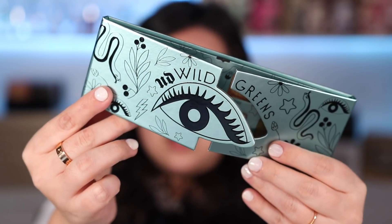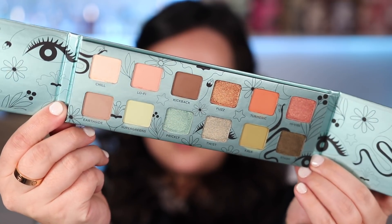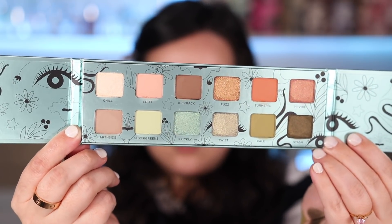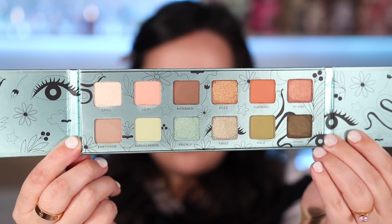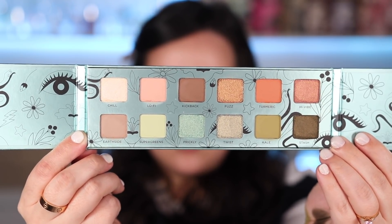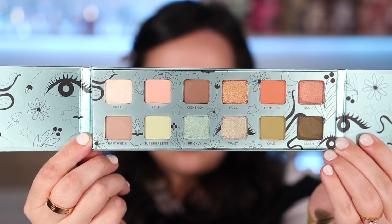It retails for $44, so a little cheaper than the Naked Palettes go for. It has this really beautiful springy color story. They're saying the Wild Greens eyeshadow palette promises high-impact color payoff and a clean vegan formula. It features 12 nature-inspired earthy neutrals and wild greens in a creamy blendable eyeshadow — 12 all-new California-inspired shades. A versatile mix of greens and earthy neutrals in shimmers, mattes, and metallics. Wildly pigmented vegan formula, maximum payoff, ultra-blendable with a hit of avocado oil.